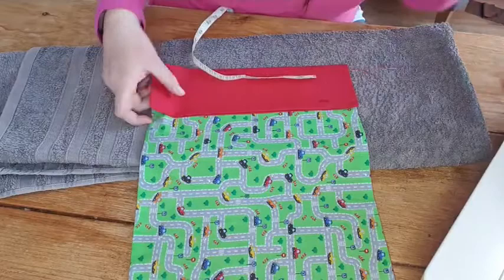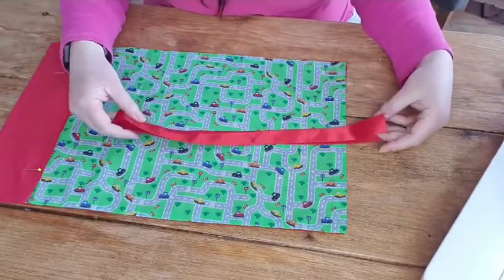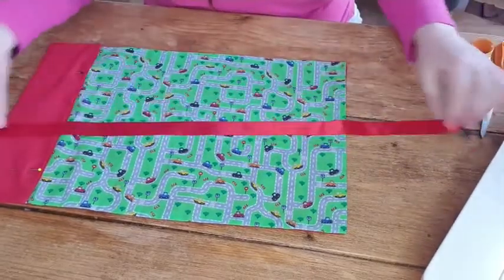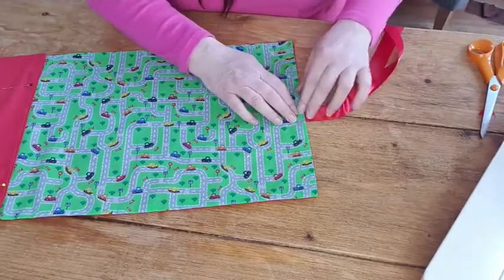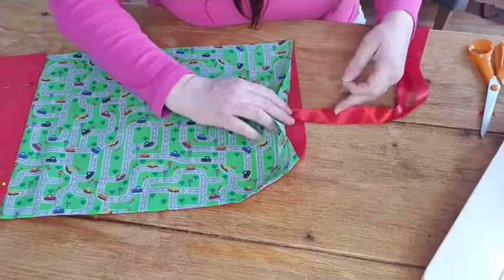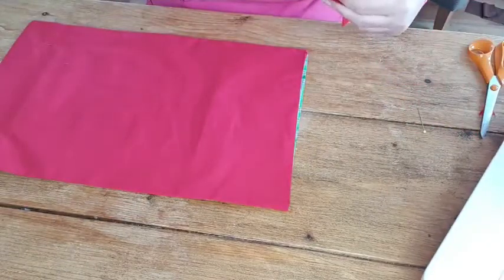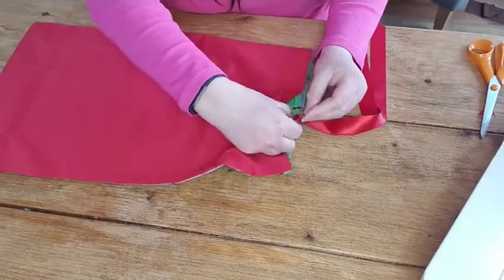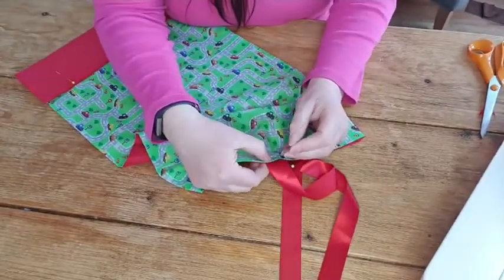I'm going to pin that down so it doesn't go anywhere. Now I'm going to pop the ribbon in - I think I'll put a red one in. Shake the end so it looks nice. Take your long piece of ribbon, fold it in half, find the centre, and pop it in about half an inch to three quarters of an inch inside. Pop a pin in there - if I turn it upside down you should be able to see where it goes in. Then pop another pin in both the front and the back so it's not moving anywhere.